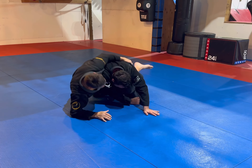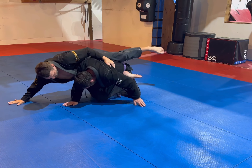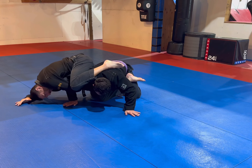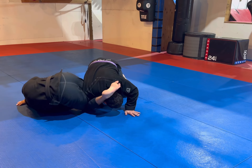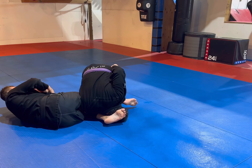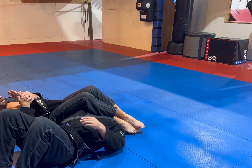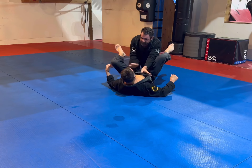Now I shift, keeping my belt hook. I pull him this way so he's forced to post. I wrap that arm, shin across the neck, post on the head, follow my hip. Now I can go two-on-one with his wrist. If he rolls, I track with him, keeping that joystick grip, and then finish.